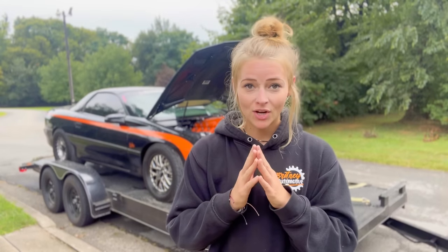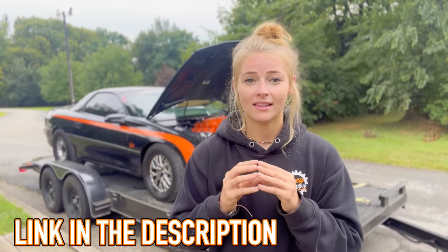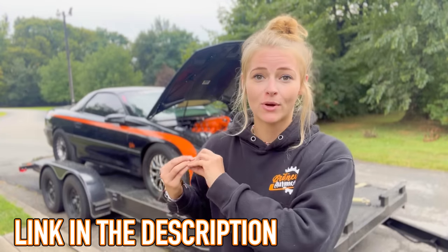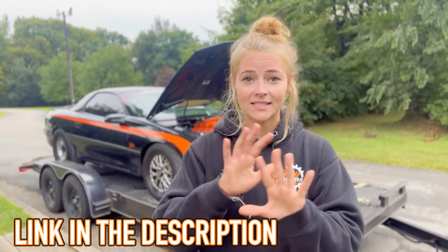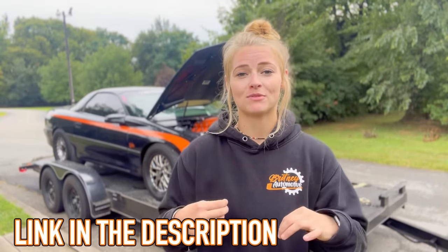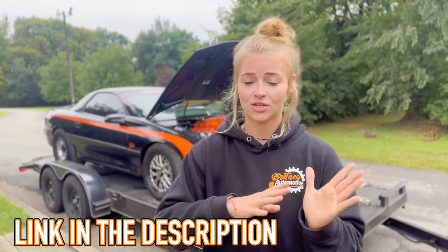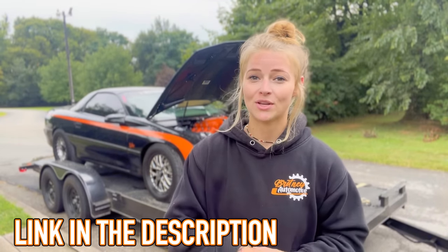Before I go anywhere, thanks to Holley — they have created a link to put all of the part numbers for every Holley part that is sitting on this car. So if I say that it is from Holley, it is in one link in the description down below. Thank you so much to them; they made that seamless for you guys to just go get exactly what you need.